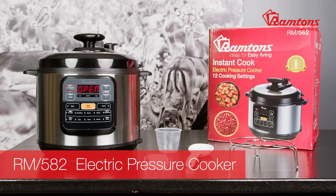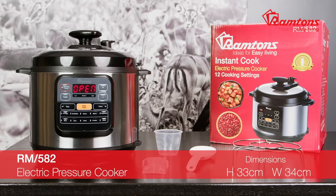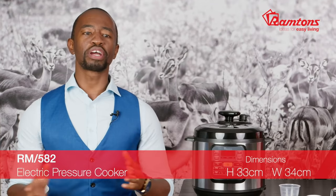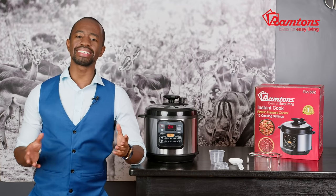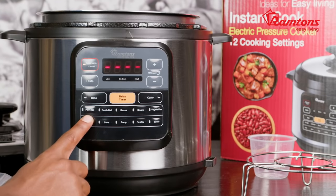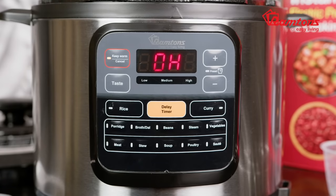Presenting the Ramtons electric pressure cooker. Whether you're short on time or preparing a leisurely slow-cooked meal, the RM582 will help you create delicious meals — from breakfast porridge to succulent lamb shanks, chicken stew, or rice. There's a cooking setting for every meal and occasion. Many of you may think that pressure cooking is complicated and difficult, but not with the Ramtons RM582, with its 12 cook settings, preparing a variety of dishes has never been easier.